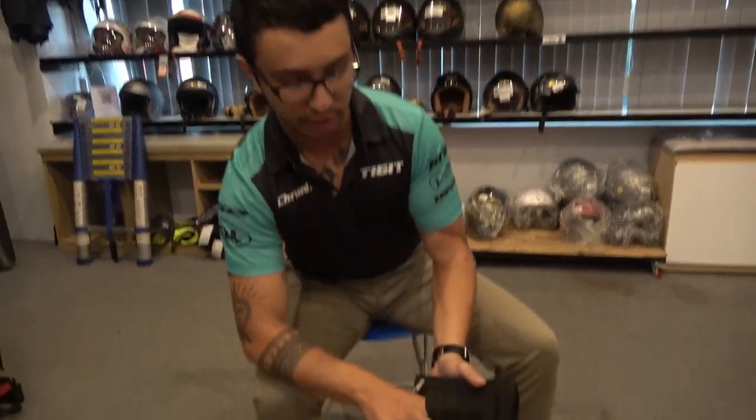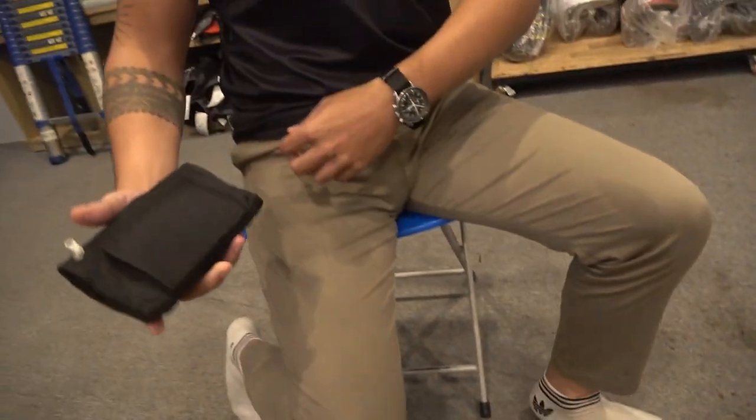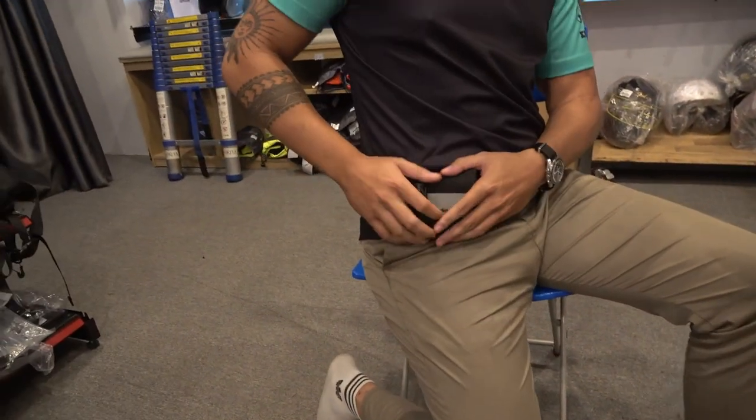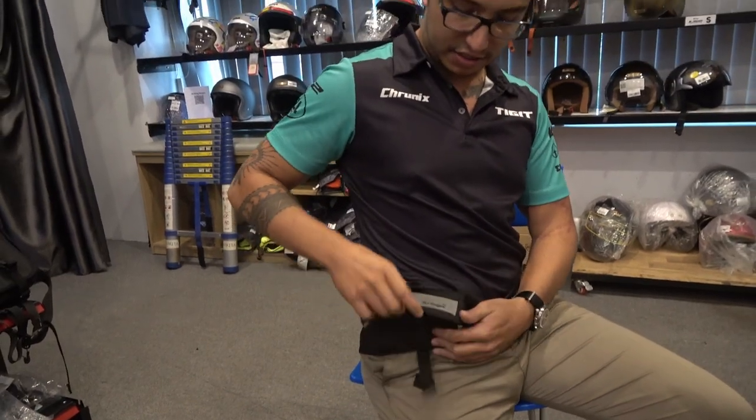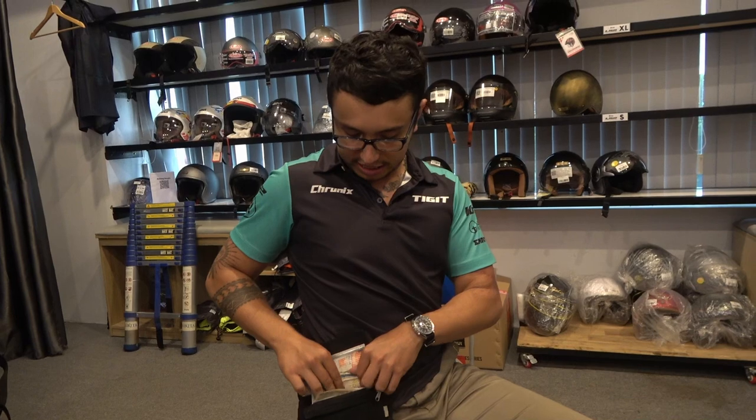You also have a belt loop here, as you can see. I'm not wearing a belt today, but it loops into your belt and you can have quick access to your things. Now let's go inside the wallet.